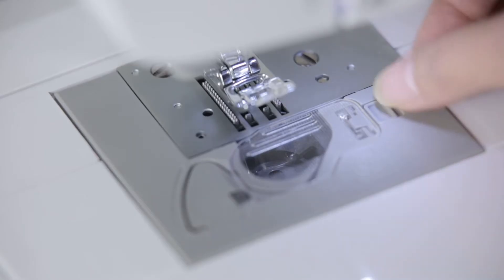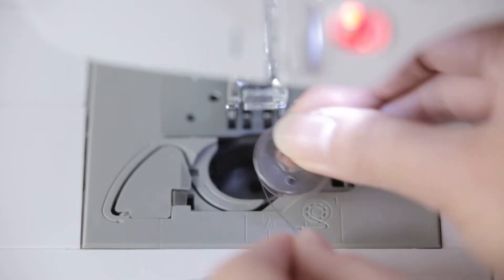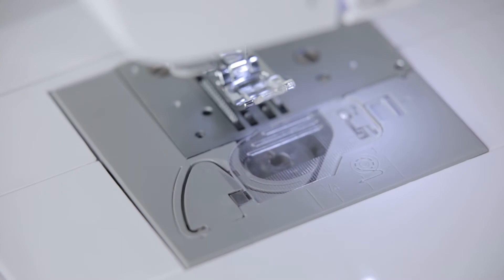Open the bottom thread transparent cover. Place the bottom thread counter-clockwise in the direction shown on the machine. Cut the ends with a secant cutter. Put on the bottom thread transparent cover.